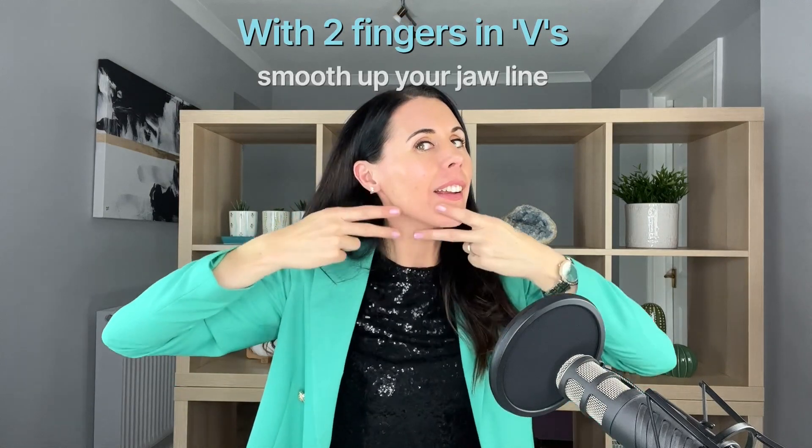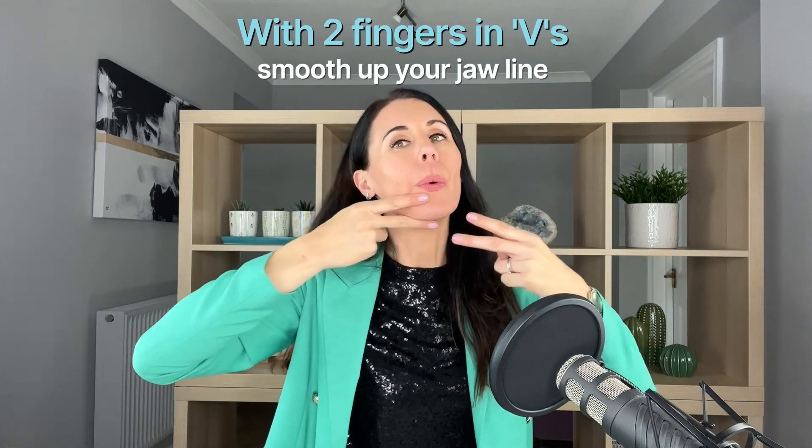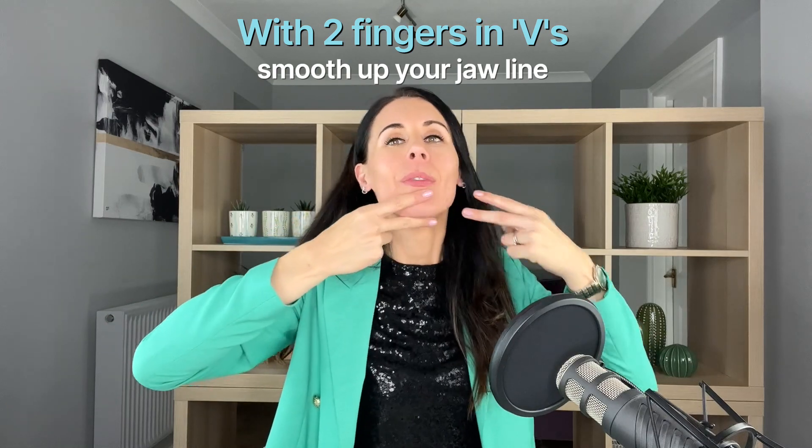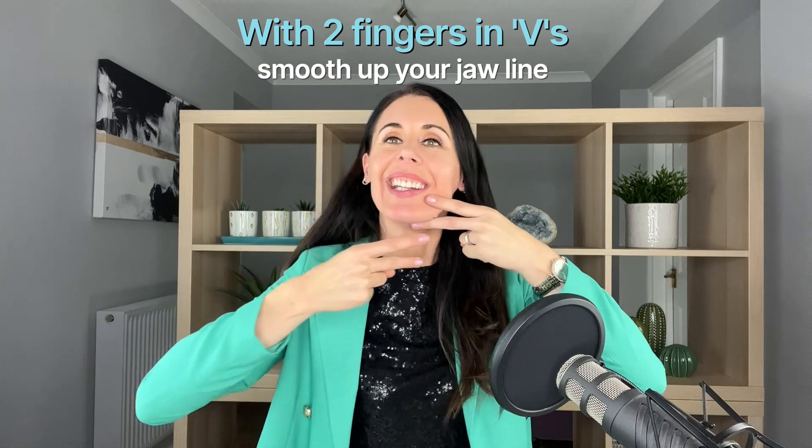Then let's take our fingers going like this, working upwards. Relax the rest of your face as you do this, and soften any tension in your shoulders as you go as well.